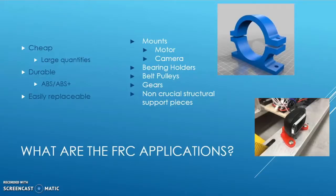But what are the FRC applications? We use this 3D printing technique for certain reasons. First of all, it's cheap, meaning that other than the printer, the material and the board on which you print are extremely cheap. So if you wanted to print large quantities of a certain item, it's easy to produce and it costs less than buying it from outside.